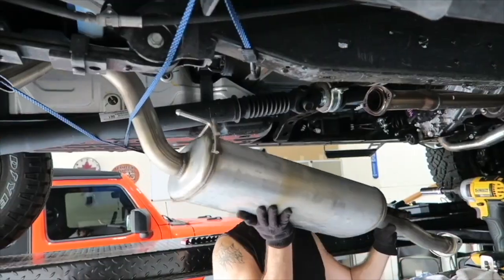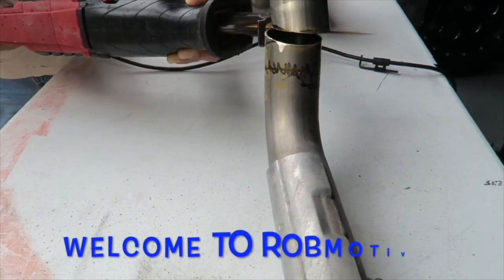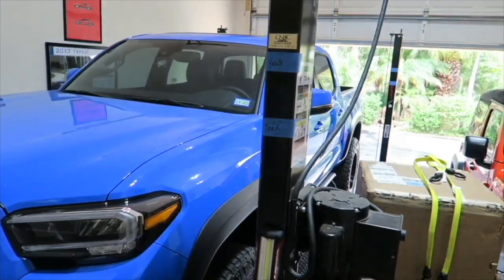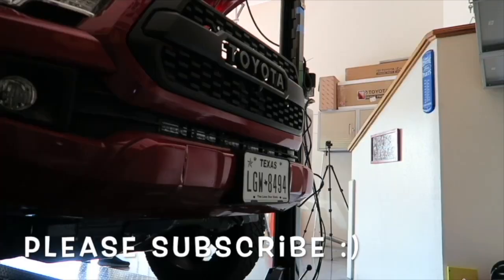How to ruin your Tacoma in five easy steps. Good morning, everybody. How are you today? I'm going to tell you how to ruin your Toyota Tacoma in just five easy steps. There are five easy steps that you can utilize to ruin your Toyota Tacoma. Now, obviously, this is a little bit of a satirical video.